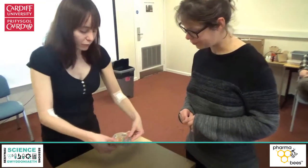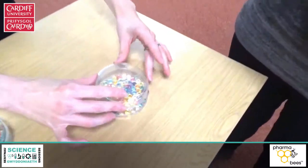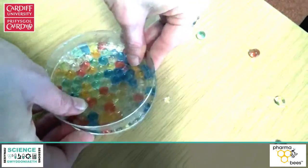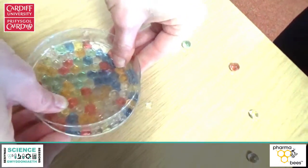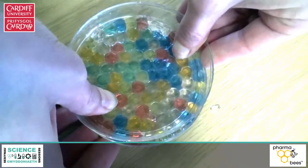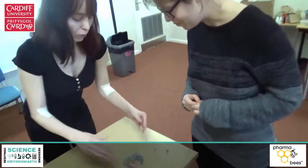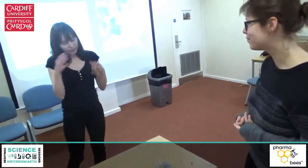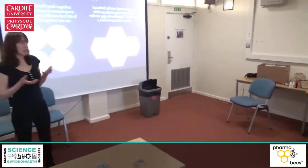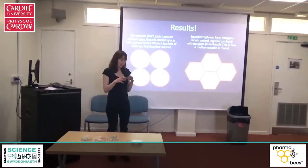Now if we flip this over and start to press down, what sorts of shapes are being formed? They're all hexagonal — they all fit together. The mathematical word for regular shapes that fit together perfectly with no gaps is tessellate. When bees actually make their own honeycomb, they end up with these tessellated hexagon shapes.